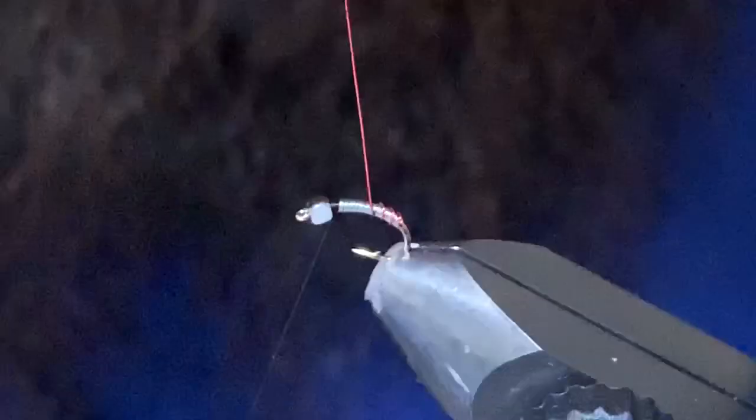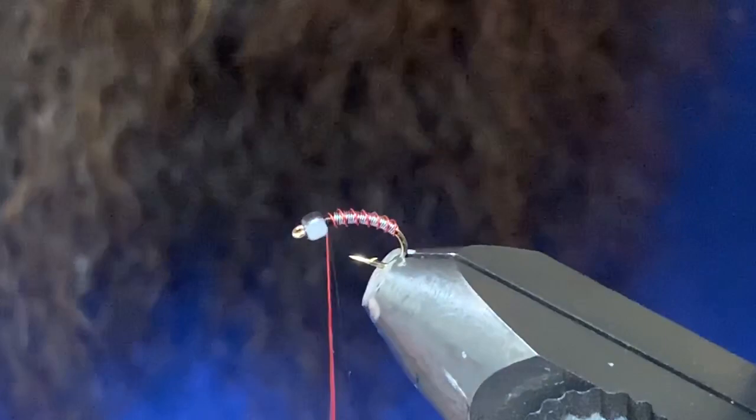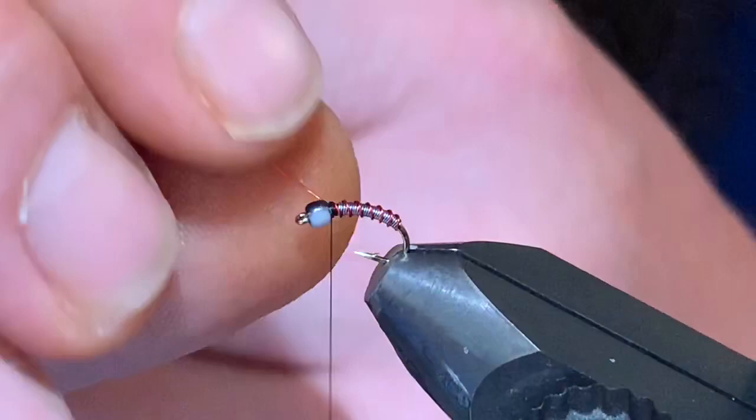Now I'm going to take the red wire and just counter-wrap it to rib the body. I'll get the red wire tied off and helicoptered out as well.